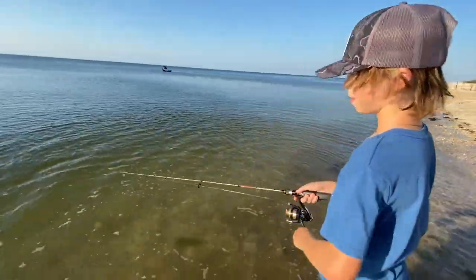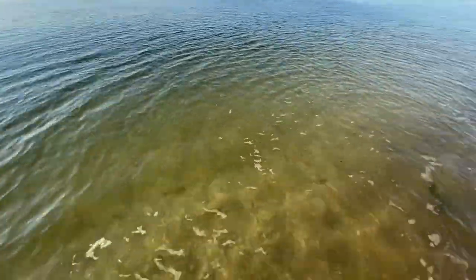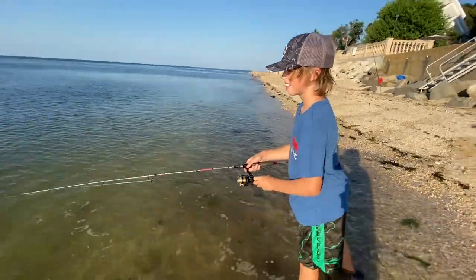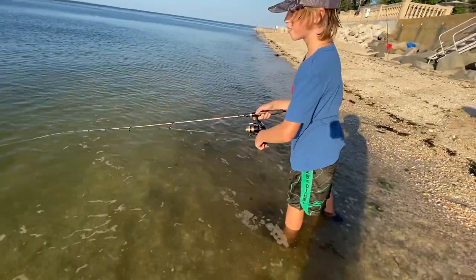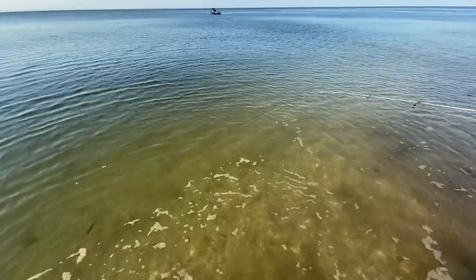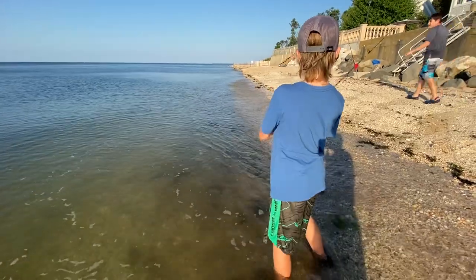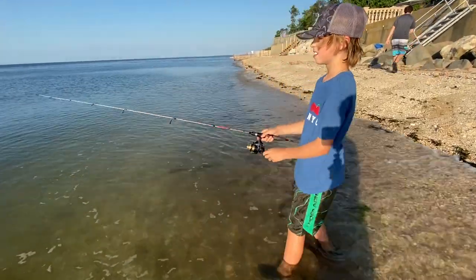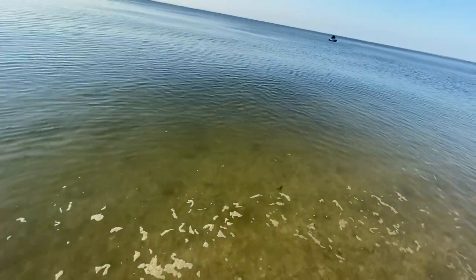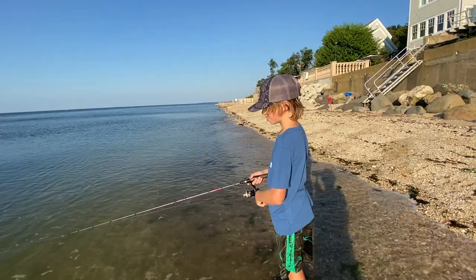James is gonna try. Oh — sea robin! Let him get it. That's insane, I don't know if I got that on camera. That's gonna be an insane fight. It's fun to catch a sea robin. He should be around that area — let it drop. There was a sea robin right there.